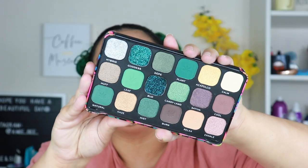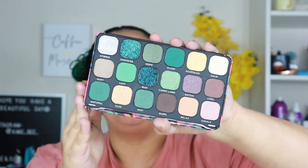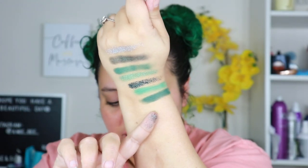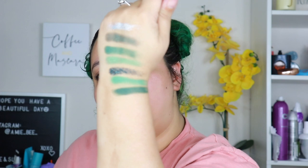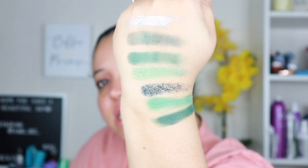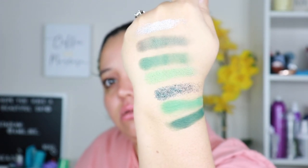Oh my god, you guys know how much I love green! I don't know that I'd ever use the cool-tone colors on one side, but this is such a pretty palette for fifteen dollars. I don't know what palette it's copying but she is stunning. I'm gonna swatch a couple now — oh these are so creamy! Look at this one right here — it swatched so well. That's my favorite; it's called Natural.